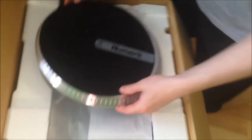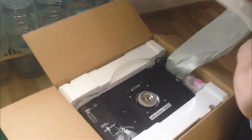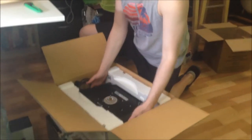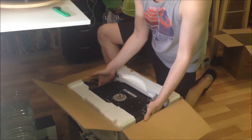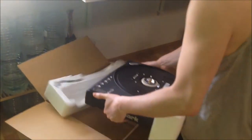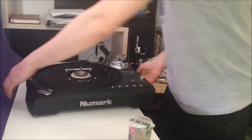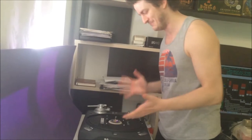I didn't open this crate for almost ten years. Almost ten years they lay without me touching my turntables. Ten freaking years passed since the last time I opened this. I was so lonely without them, guys.